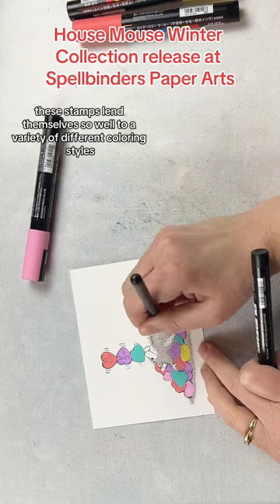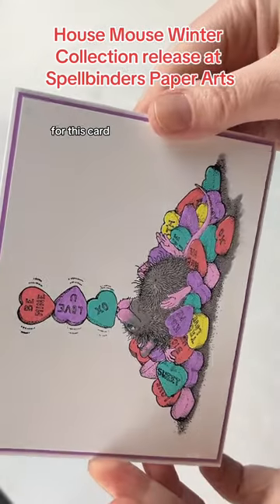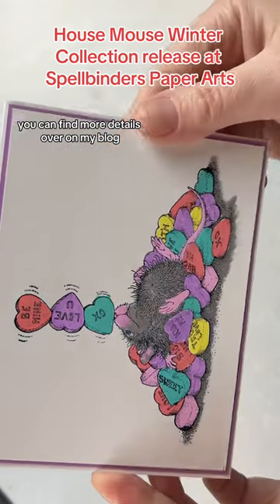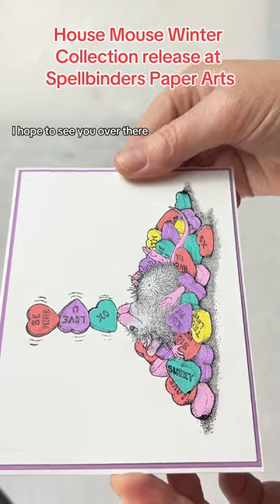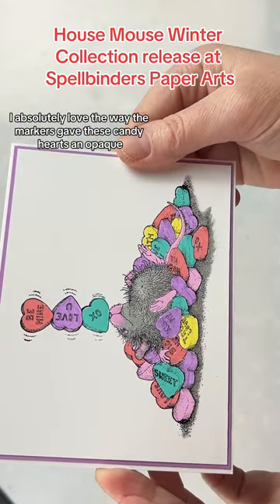These stamps lend themselves so well to a variety of different coloring styles or techniques. For this card I used some acrylic paint markers. You can find more details over on my blog as well as YouTube. I hope to see you over there. I absolutely love the way the markers gave these candy hearts an opaque matte finish.